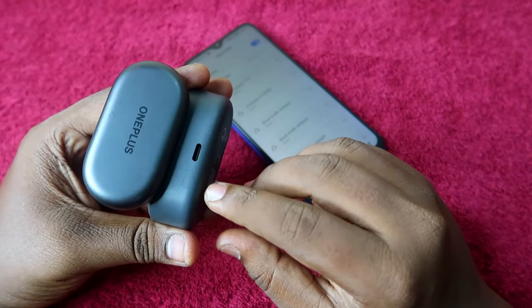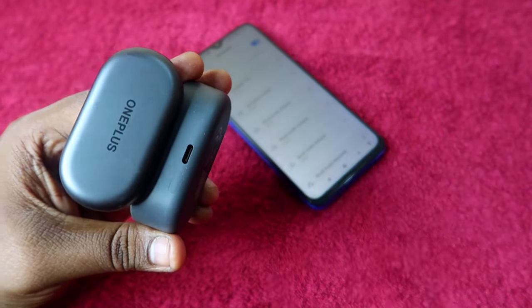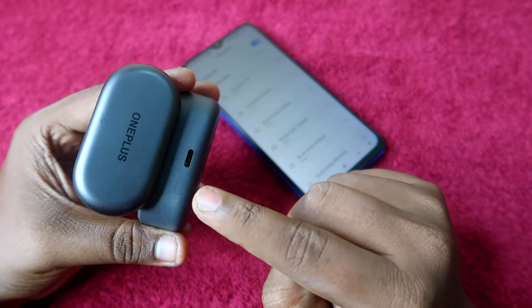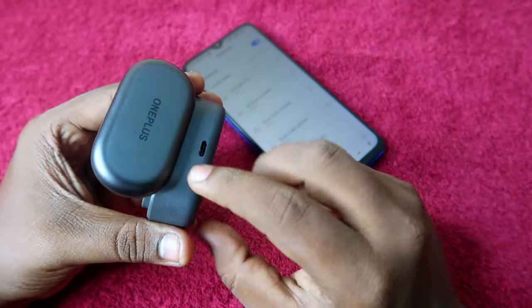Now turn around your OnePlus Nord Buds 2, and on the back side you can see a key — this is called the setup key. Using this key, we are going to reset the OnePlus Nord Buds 2. You have to touch and hold this setup key for 10 seconds.